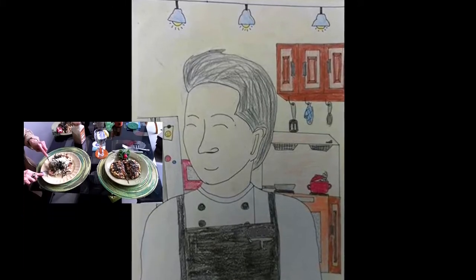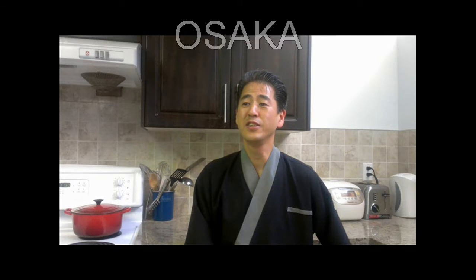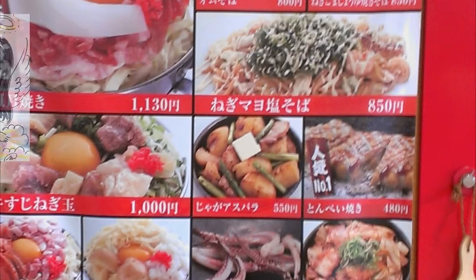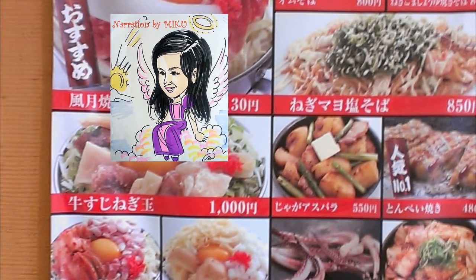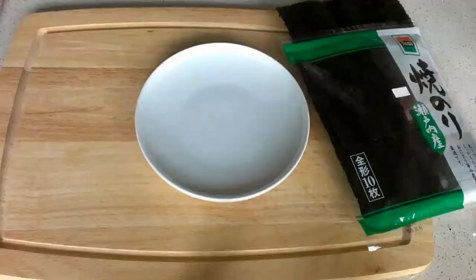Today we're going to make okonomiyaki, a Japanese meat and vegetable pancake. It's an easy and popular dish in Osaka, Japan. Let's get the powerful energy from Osaka. Hi there, my name is Miku and I'll be guiding this show, Japanese Eating. Now let's start.